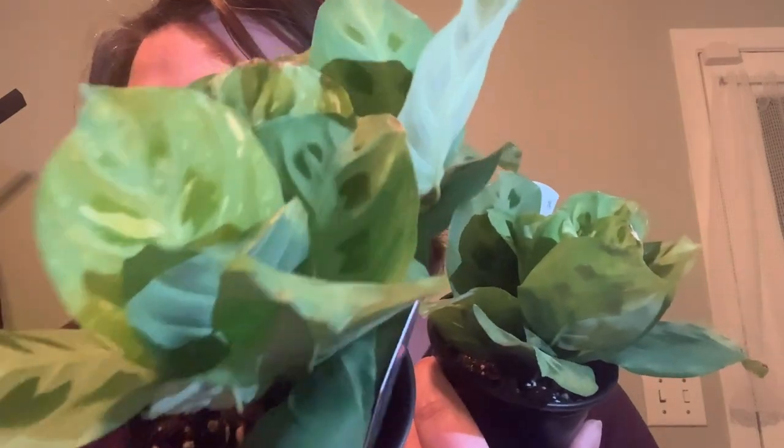I have these two Maranta that I picked up for £3.99 and these two have varying levels of variegation. You can kind of see on this one here. I only have stratum and pon here, so we're going to put them in stratum. I'll explain why in a second. I'm going to talk while I just take these out of their pots and see what the roots look like.